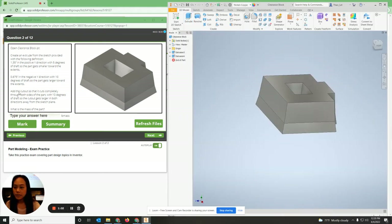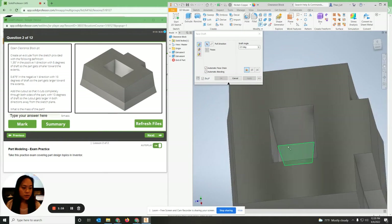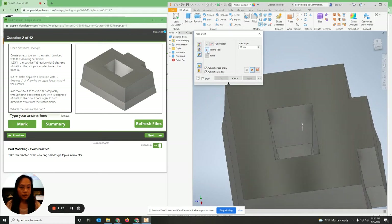Now it says add the cutout so it completely cuts through both sides with 10 degrees of draft — the cutout gets larger in both directions. I'm going to use face draft. Draft in both directions — the pole direction is upward, the parting tool is this line right here. The faces are going to be the top face and the bottom face at 10 degrees.